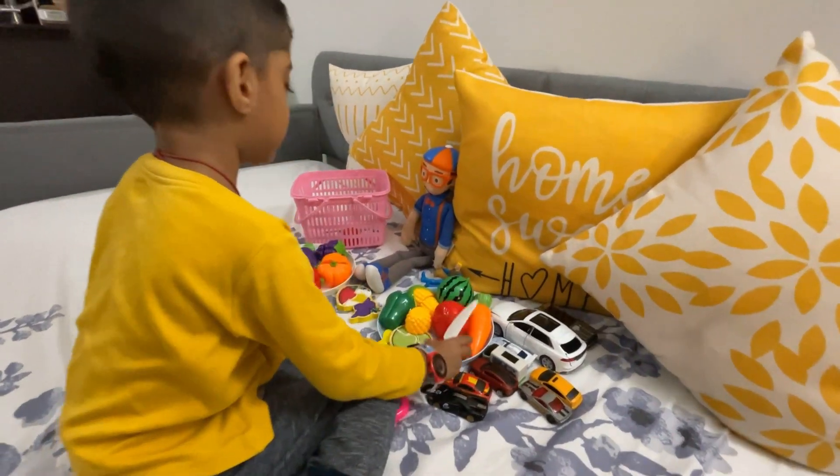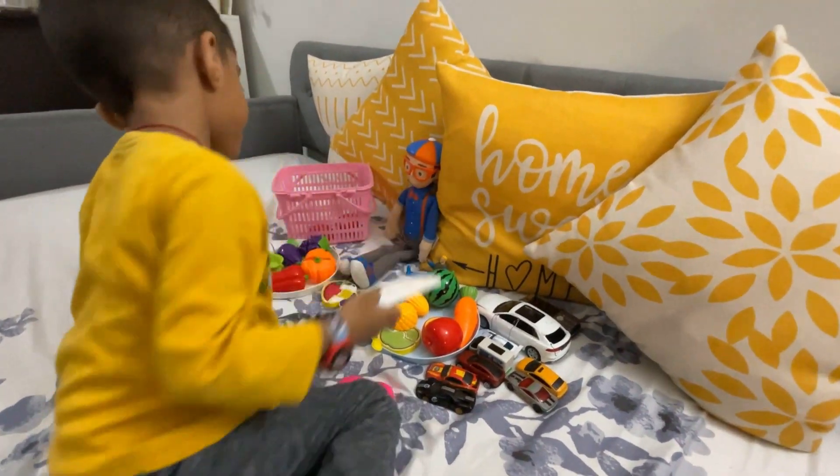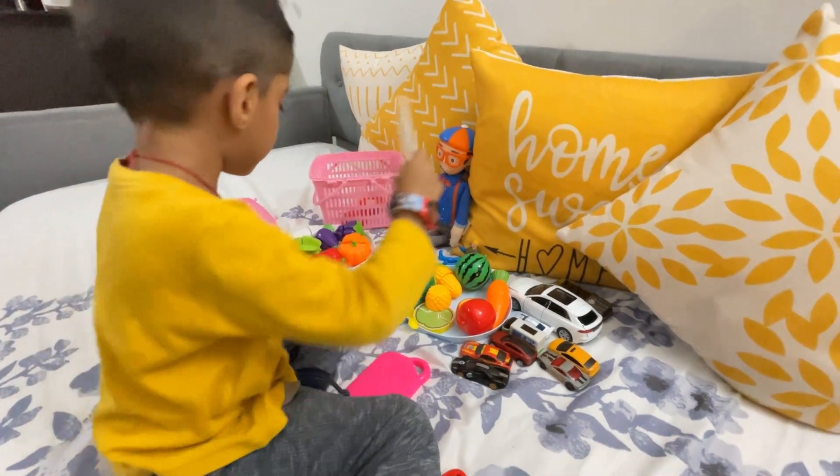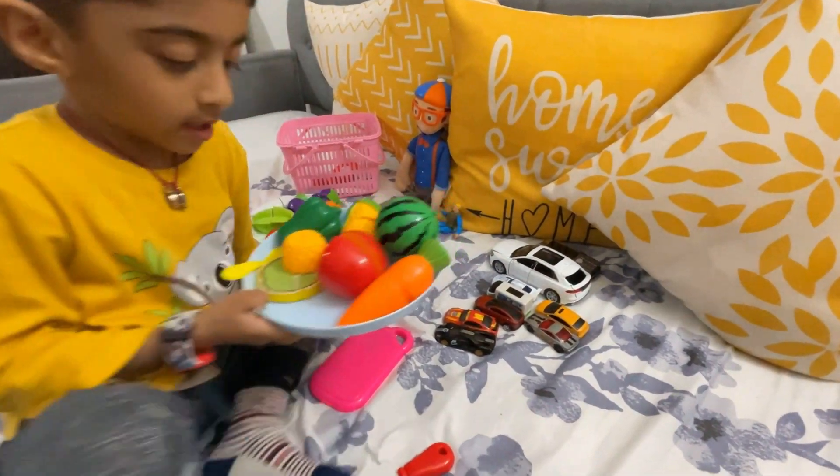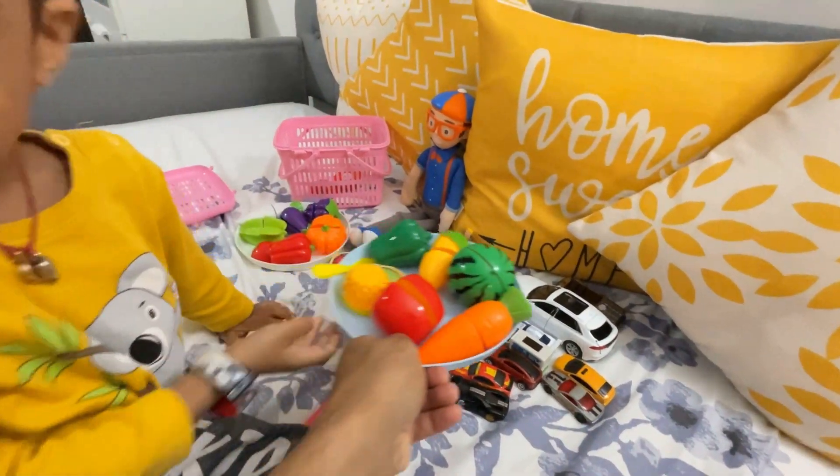Blippi liked it! Was it good? You liked it! Let's move on to the next one, one by one, come.